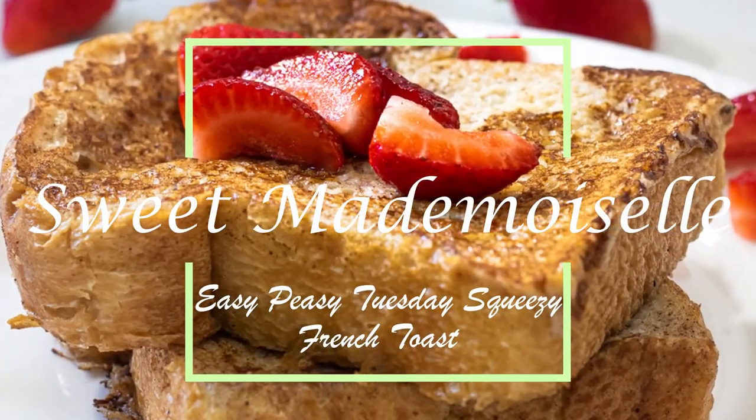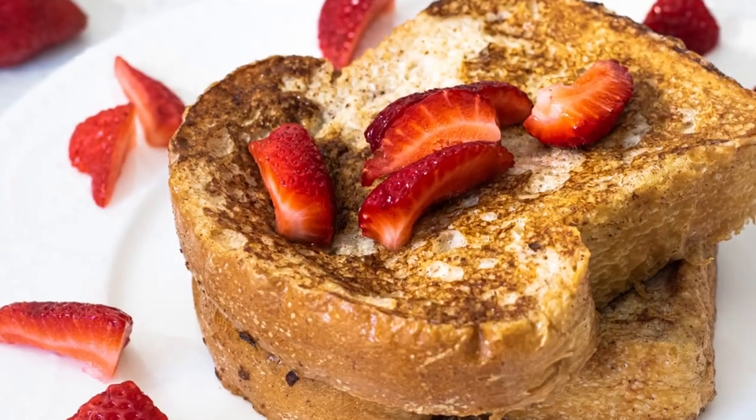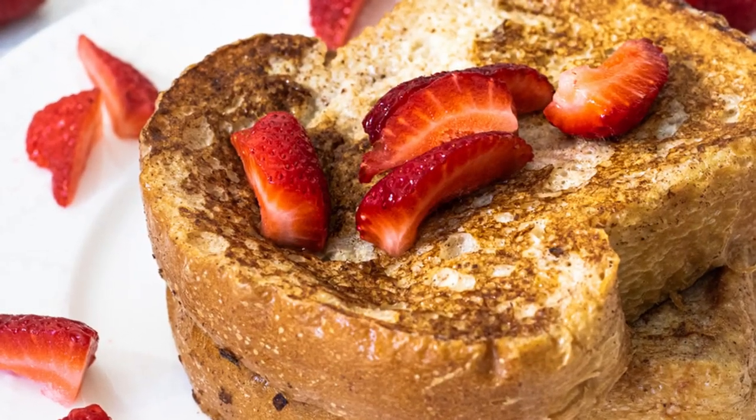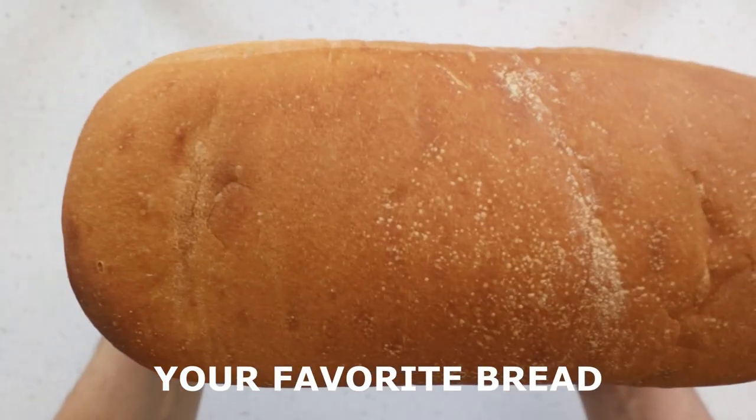Hello, sweet crew, and welcome to a new episode of Easy Peasy, where cooking and baking tips and tricks make your life easier. Yay! This week, we're making French toast. Oui, oui! Get your apron ready, and let's whip up a decadent breakfast.